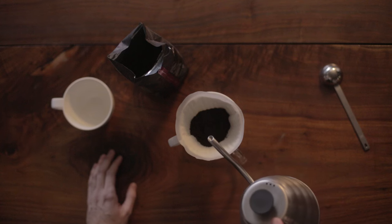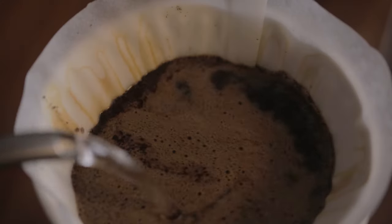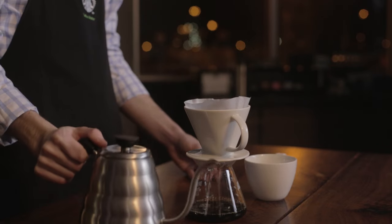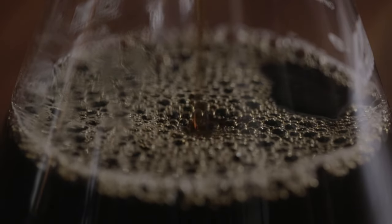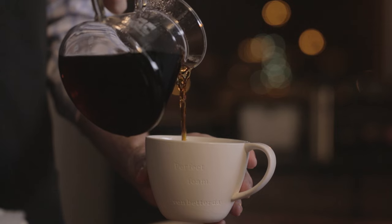Then you pour, and that's the greatest part of pour over. You do these nice even circles, fill it up — it's very rhythmic and you wait for the goodness. The pour over method produces such a beautiful cup of coffee that's not too heavy but not too light. It's just so perfect.